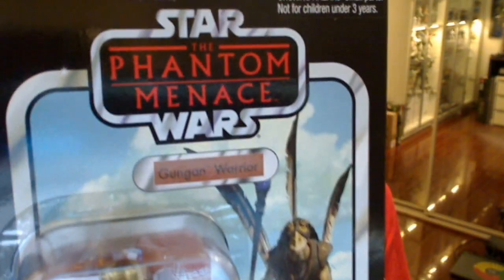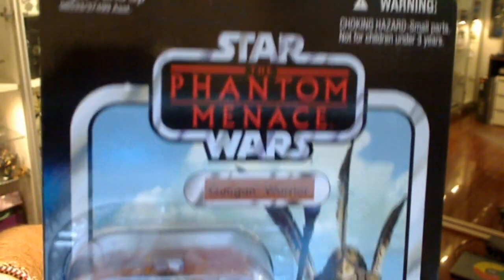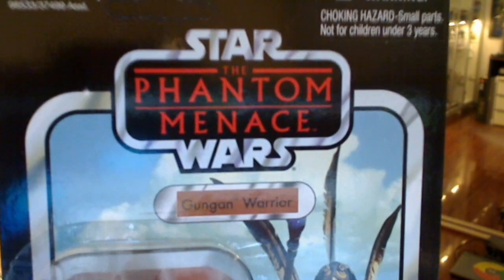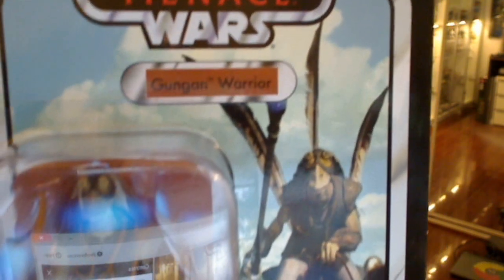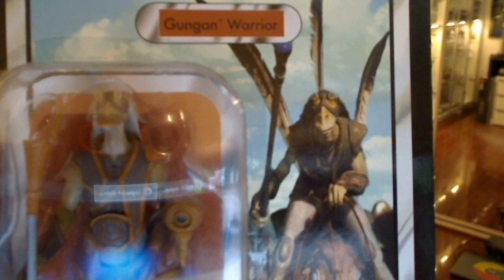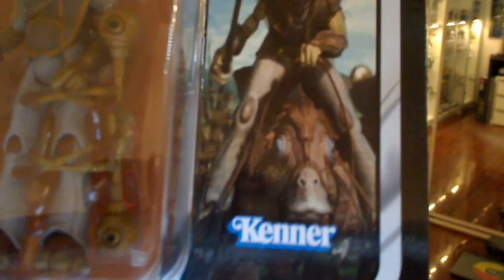Actually not a bad figure really. I'm not a Gungan fan, as many of you all know, but if I wanted that complete collection, I had to get them all. So the Gungan Warrior card is nicely done, with the Phantom Menace logo displayed there on this vintage style card. You can see the figure in the bubble, and the image on the card back is of some alien creatures — Kladu or something like that. Pretty decent looking card actually, not bad at all.